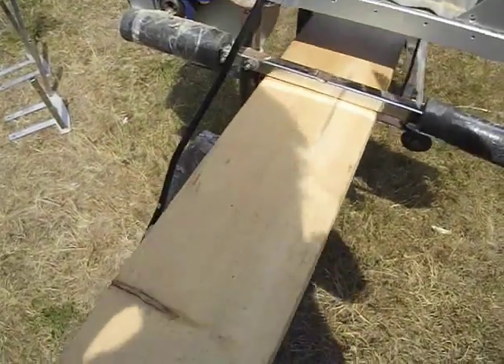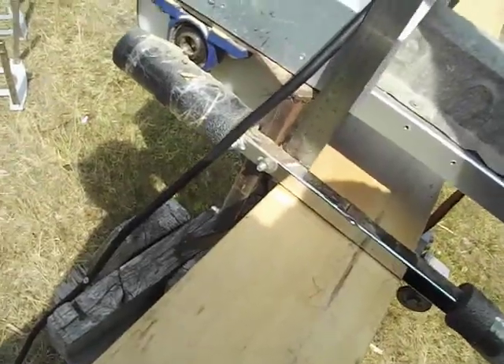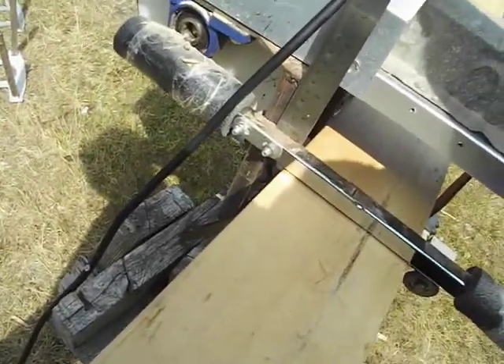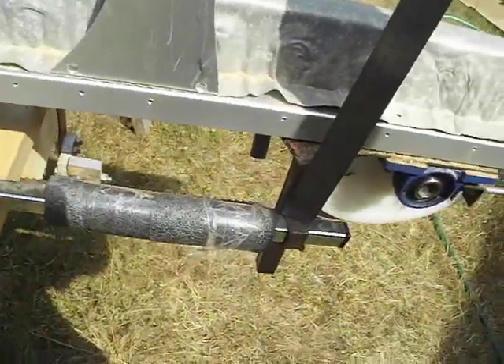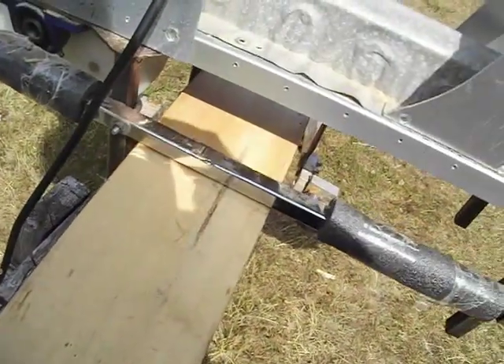Something that would be tremendously helpful for setting your depth of cut would be some markings on all four posts, so you can get them all even and set your depth of cut nicely.